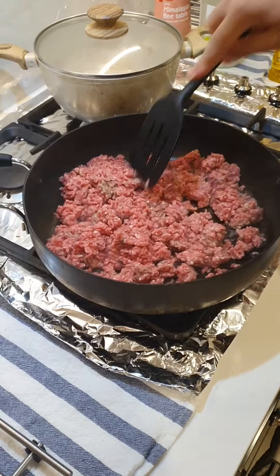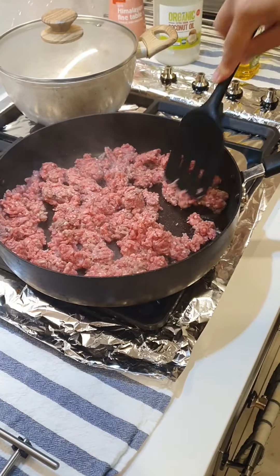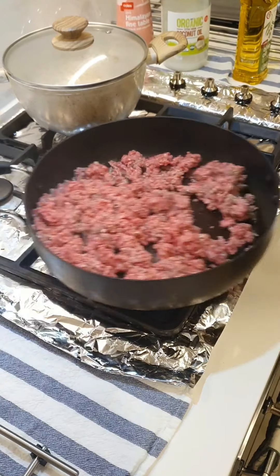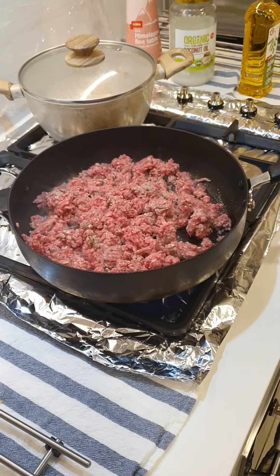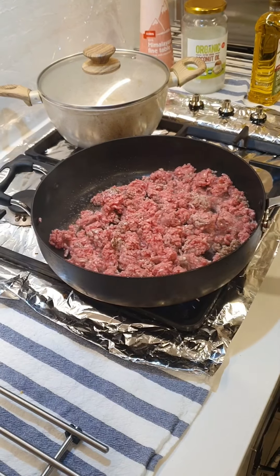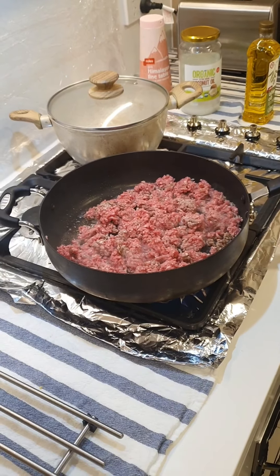I'll just break it up a little bit with the spatula as I'm cooking it. I'm not going to put any salt in this because I'm using soy sauce and oyster sauce, which are quite salty. So I'll add my soy sauce, oyster sauce, and then I'll taste it at the end and see if it needs any salt.